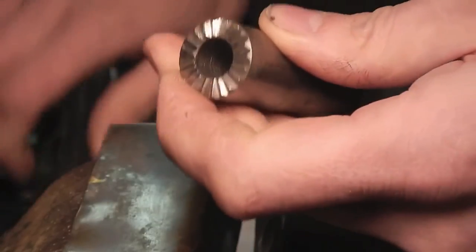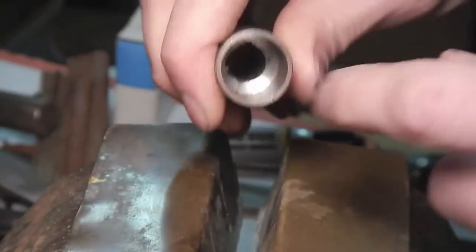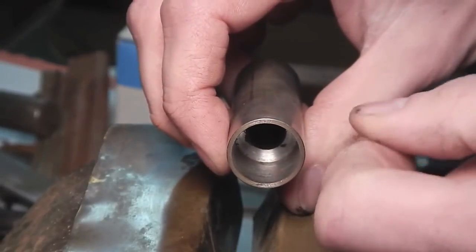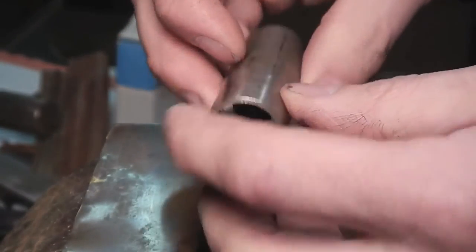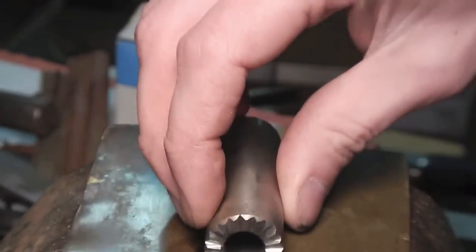Then I took it on a lathe just because it's so much easier — drilled the hole, deburred it, and bored it because my TIG welder can only do 185 amps. The limit of that is about 3 sixteenths of an inch, so I made this about 3 sixteenths of an inch, and that allowed me to weld it. Because otherwise it's much too thick. And that's how it's done.